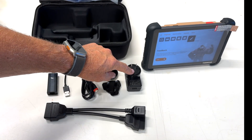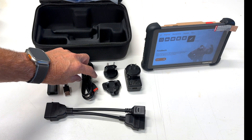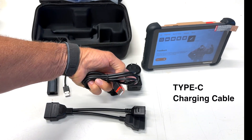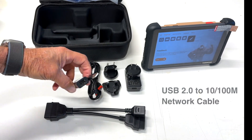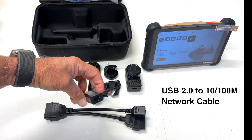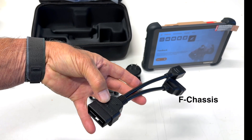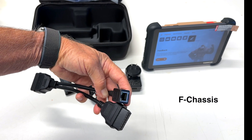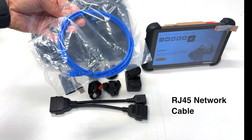I've got everything out of the case. Here's your 3-in-1 charger — this will do US, European, and UK. Here's your charging cable; one end goes into the charger and the other end goes into the unit itself. Here's your network cable. And then this is what they call the F chassis — one end goes into your OBD2 and the other end goes into your dongle. And here's a network plug.